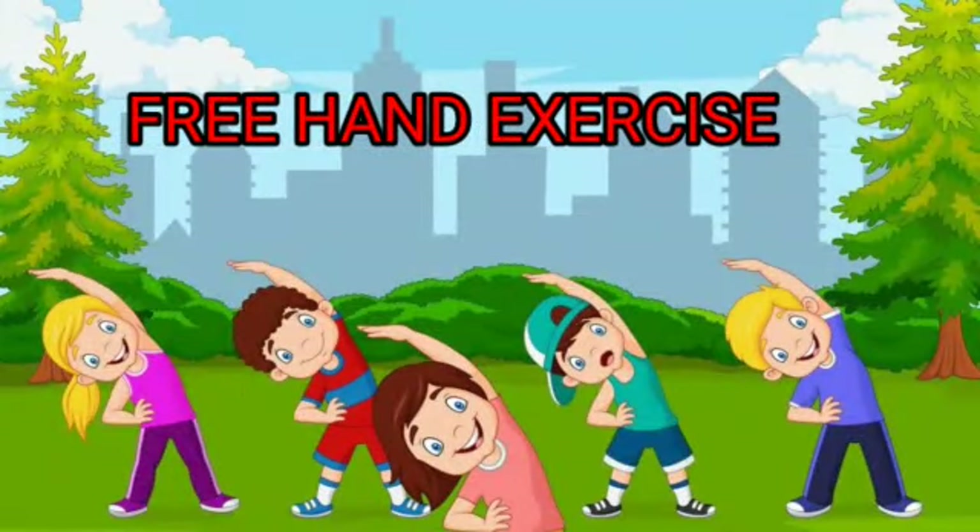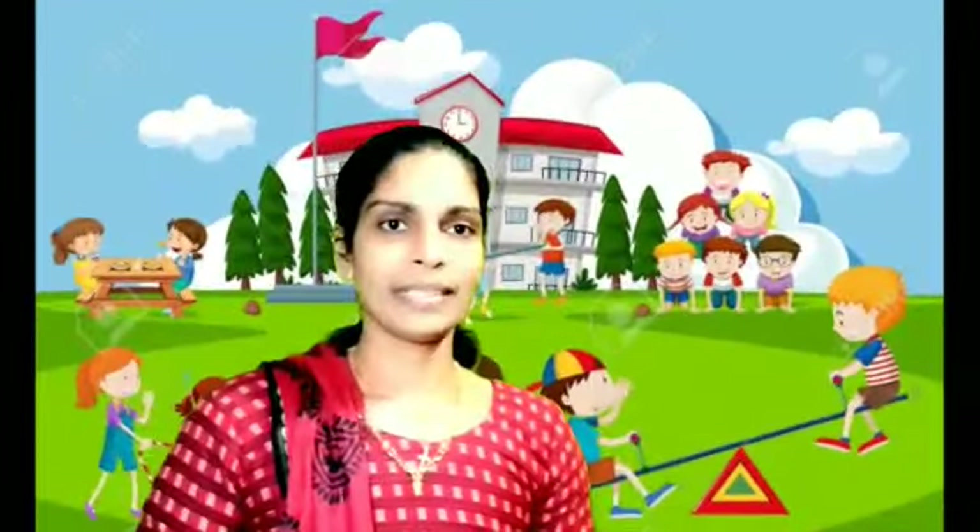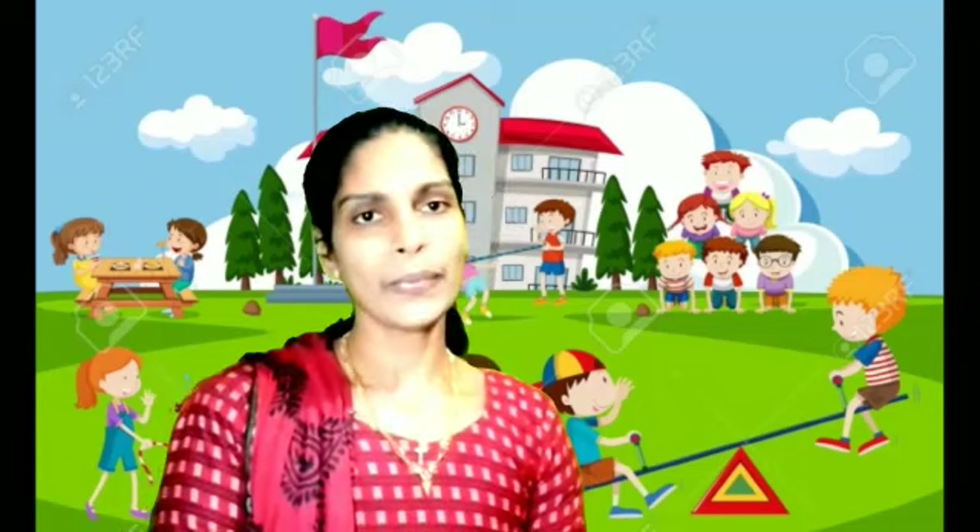Welcome back to MediDi online class. Today we are going to do some pre-hand exercise. Pre-hand exercise will help you boost your energy, increase your blood circulation and your bone strength. This will improve the children's daily activities. Let us see how to do pre-hand exercise.